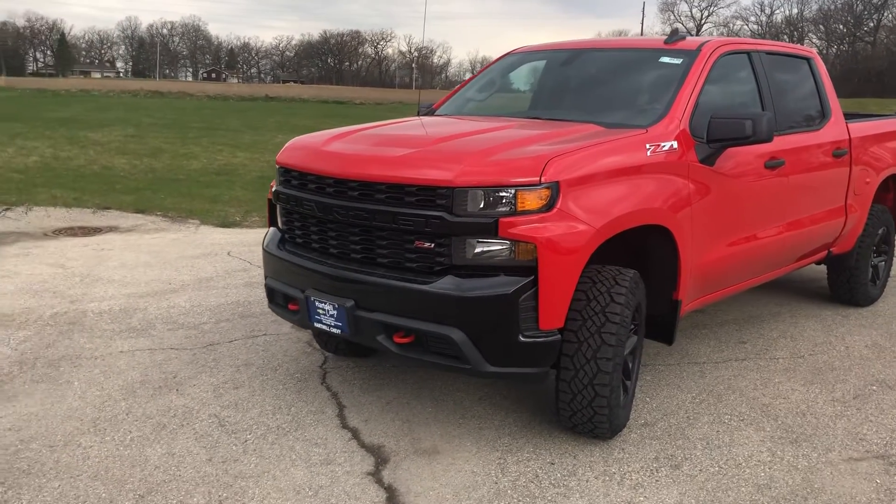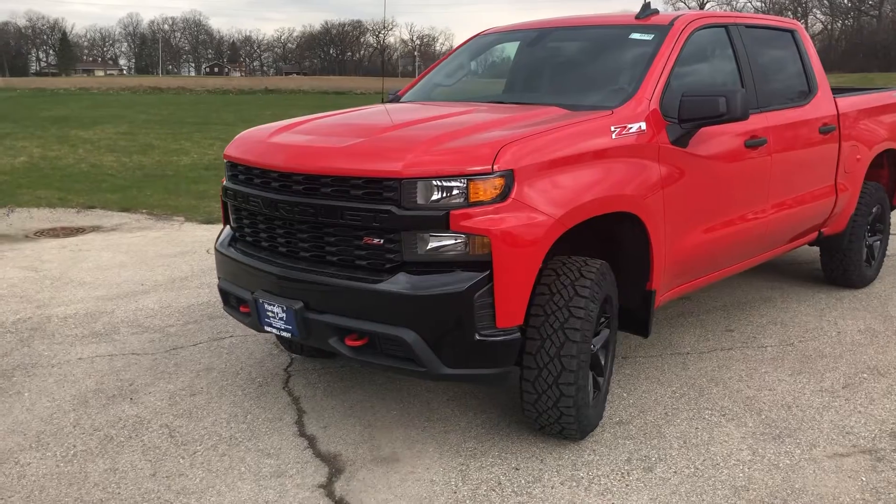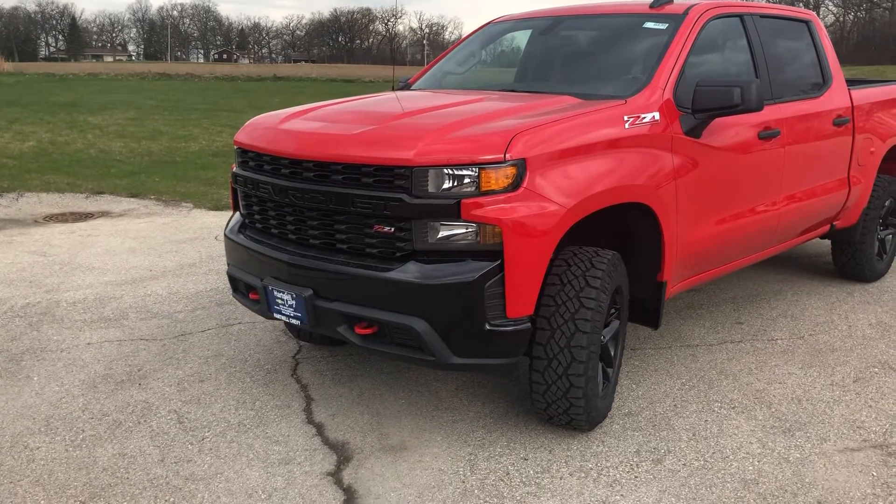All right Eric, here you go. Here's your walk around to the custom Trail Boss. The front end, as you see, is all blacked out.